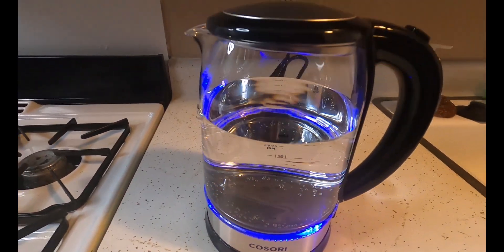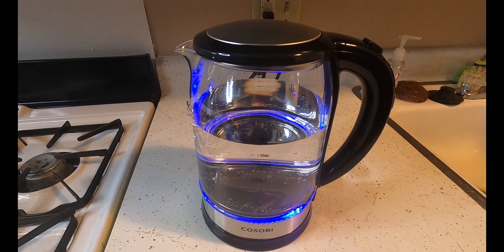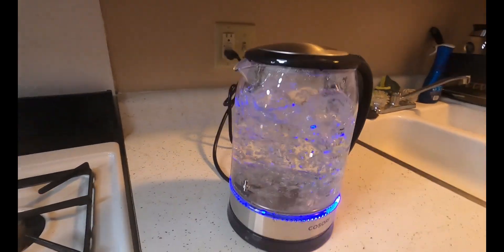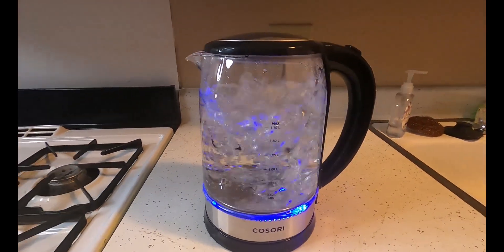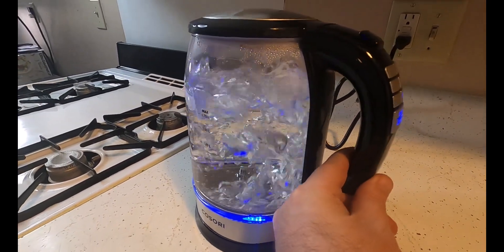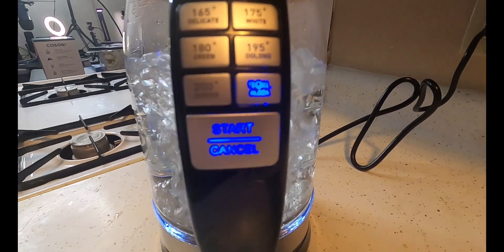Now it lights up — the LEDs are all lit up on the bottom letting us know that it is heating up. It's boiling now. The blue light makes it look really cool. Let me turn it over so you can take a look.